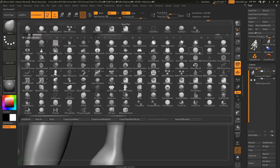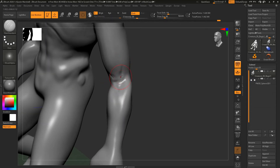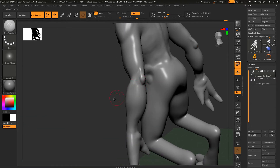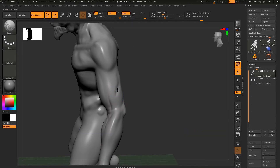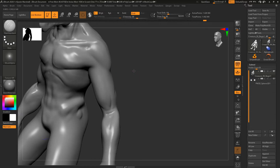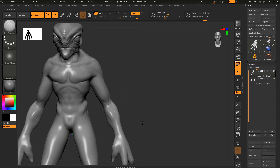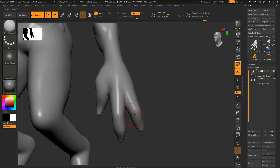Let's grab our Damian Standard brush and we can start to block in some landmarks — kind of where the base of the arm is, where the bicep will connect in, and defining the elbow there a little bit. This area is going to be covered so I don't want to spend too much time detailing the musculature, but I'm doing it to get kind of the basics. I want to show you how to separate the pieces out for the talons.